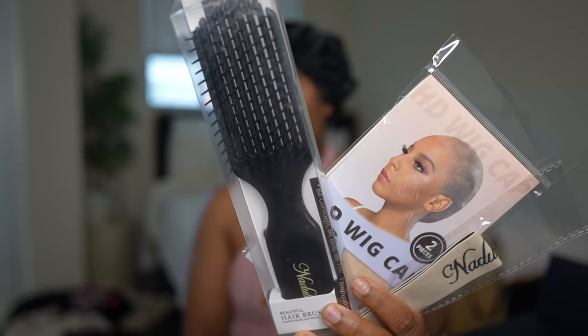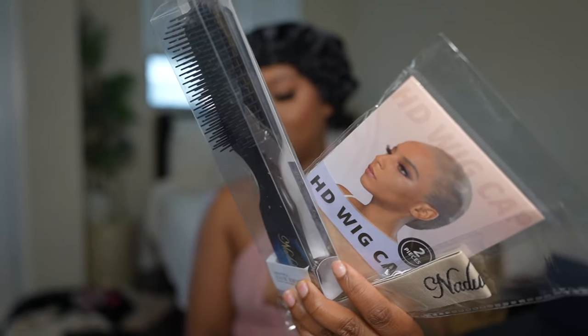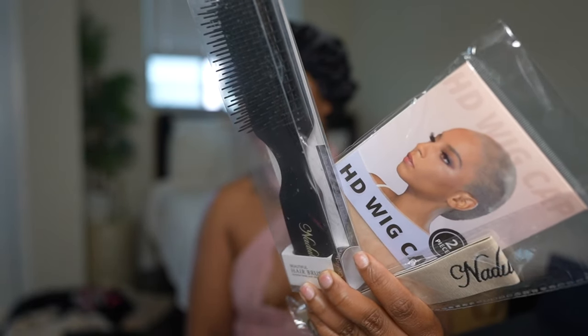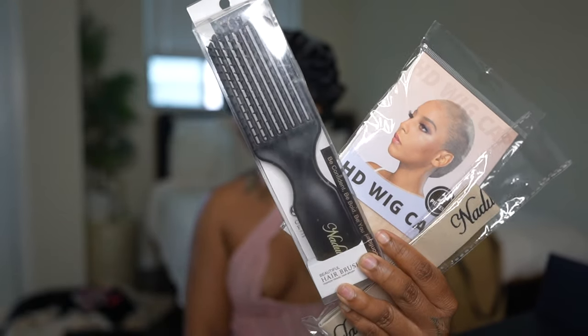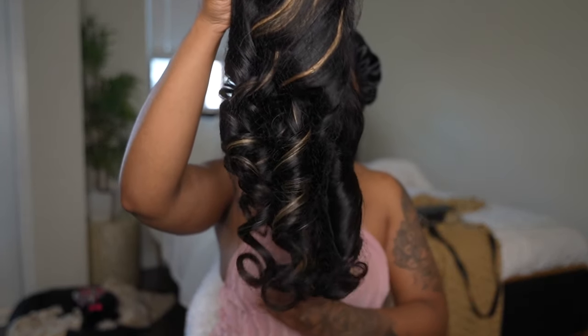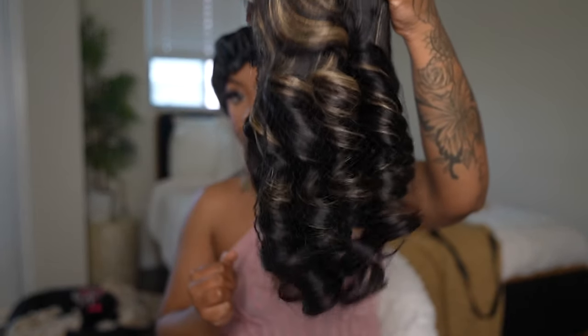Nadula is celebrating their 7th anniversary so I will definitely take advantage of their anniversary sale they have going on right now, because it is here until April 13th. So let's get into this beautiful unit — look at the bounce on this unit!